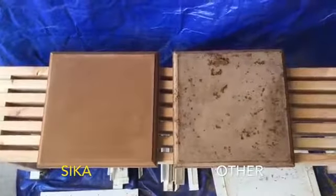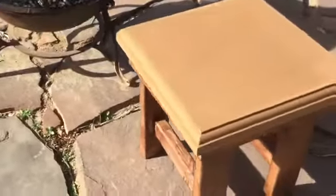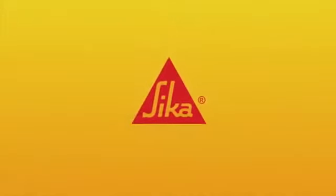With Sika's Self Consolidating Concrete, anyone can make their ideas uniquely remarkable. Sika. Building Trust.